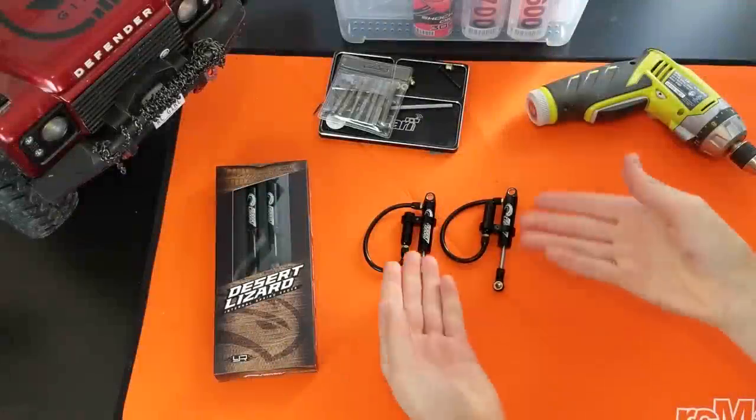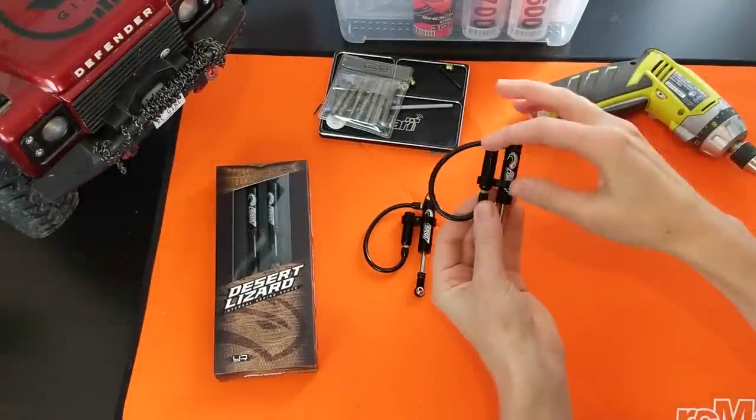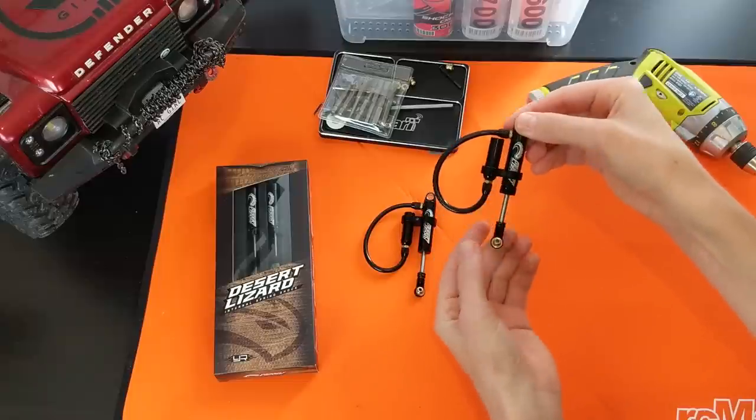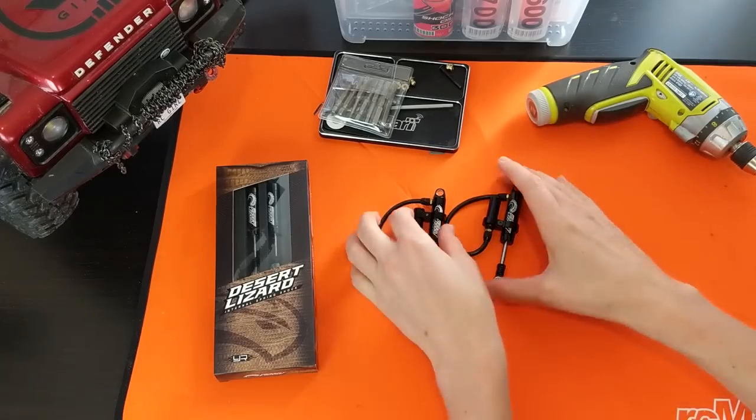I'll show you guys what they look like, how I set them up, and then we'll install them on the Traxxas TRX4. Here are two shocks that I already set up. There are actually a couple ways to set up the piggyback — this is the piggyback chamber. It comes with the hose and connects to the main chamber. Let's do an unboxing of one of them so you can see everything that's included in the kit.